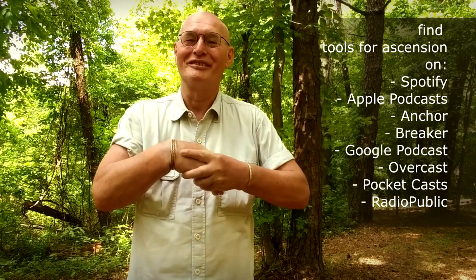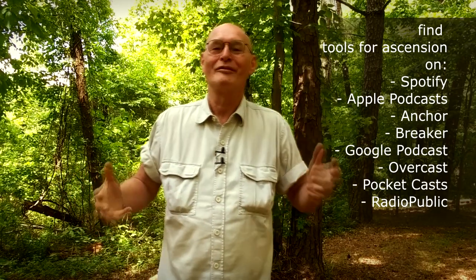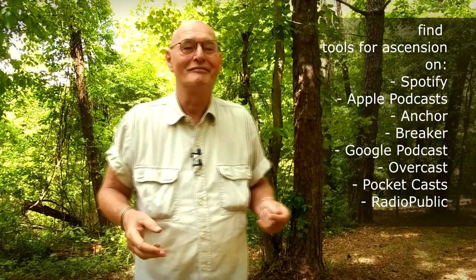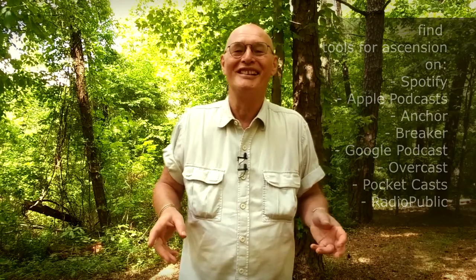Hello my friends, this is Wolfgang with Tools for Ascension. And today I'm going to show you some other little candy on how to use your energy. So this time we will be fluffing our aura. And maybe you can do this in the bathroom or in the corporate world where nobody sees you, but out here in nature this is wonderful.